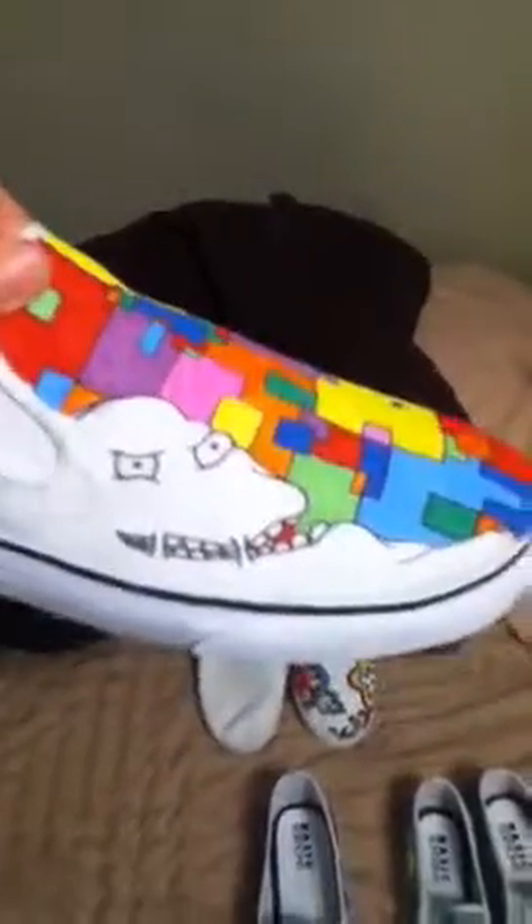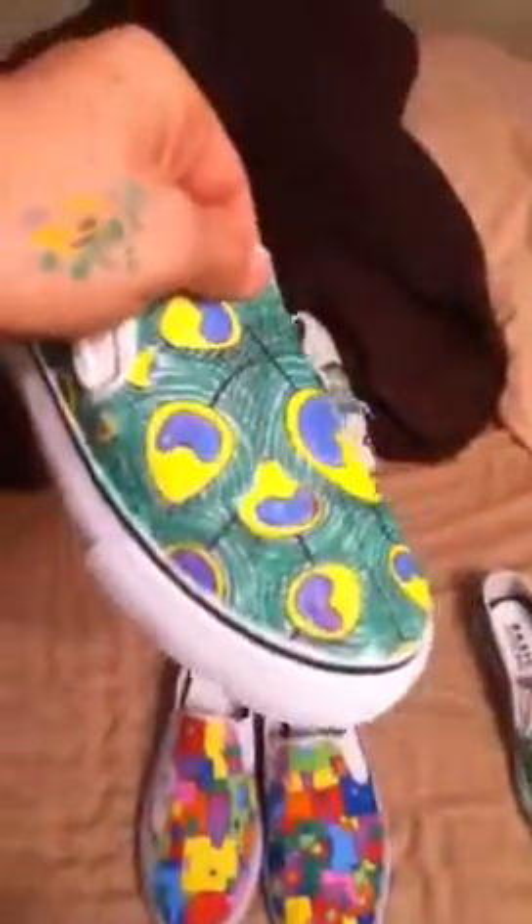That's just boxes all the way — these are already sold but they said I could take them just to show people. If any of y'all have ever seen any of my sticker videos, it's my brother's sticker in character. And then these — it's a peacock feather and they just completely cover the shoes.